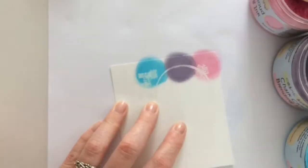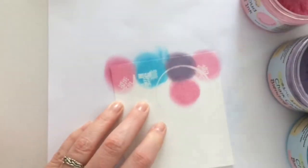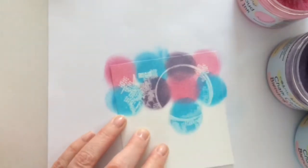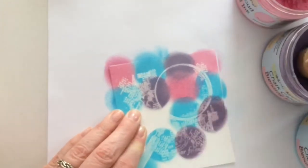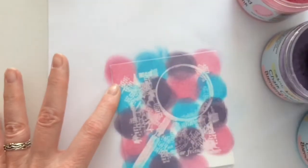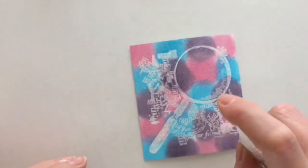For the next card I'm adding some color circles with an ink blending tool. I'm going to add some water to activate the ink and let the color move around a bit.